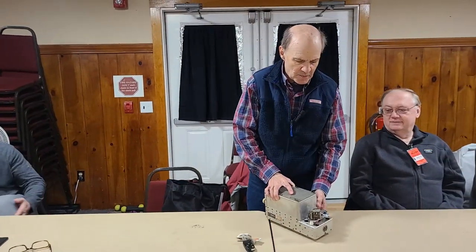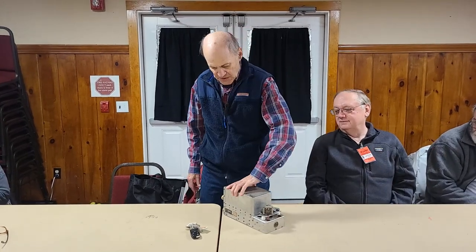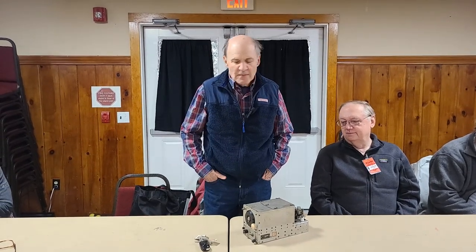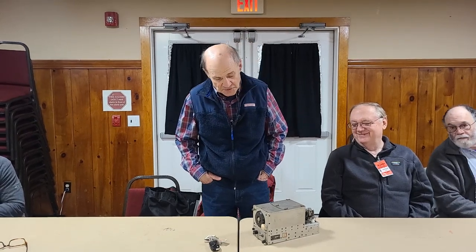About a year or so ago, I came in and spoke about restoring an ARC-5 receiver that I had to rewind all the RF coils below the deck. And since that time, several more of these little rascals have followed me home from flea markets.